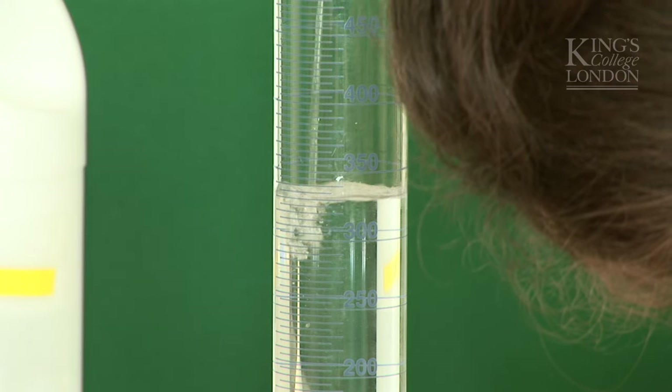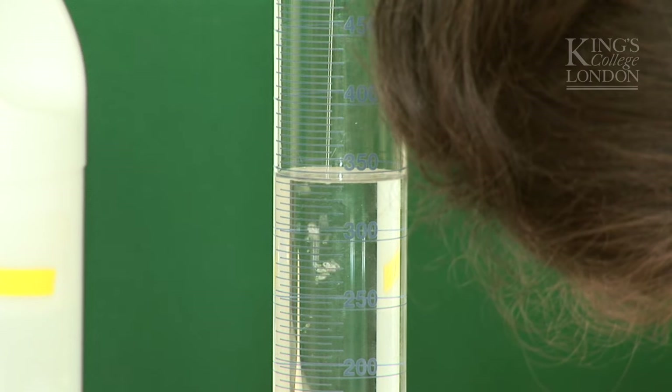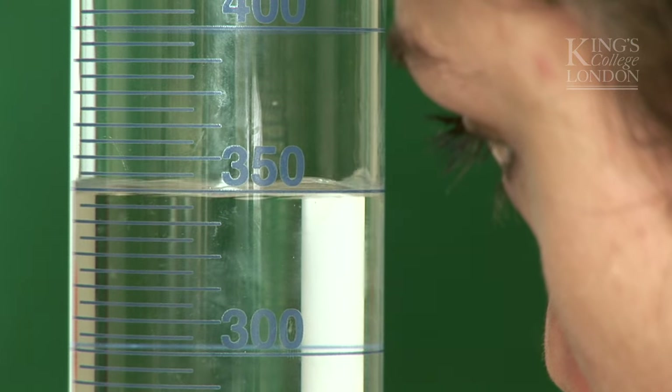I put my eye at the level of the 350ml mark and pour the alcohol until the bottom of the meniscus touches the line.